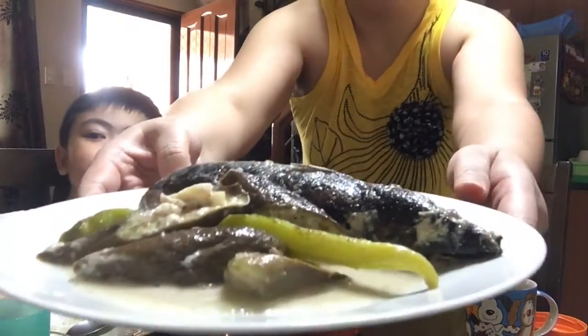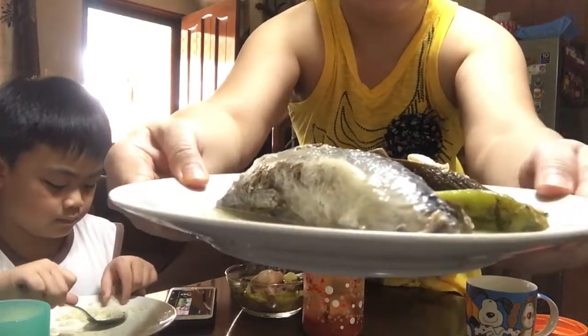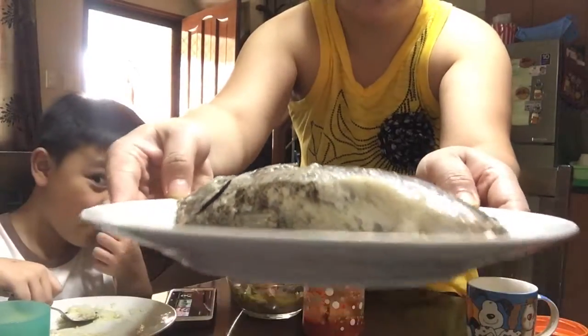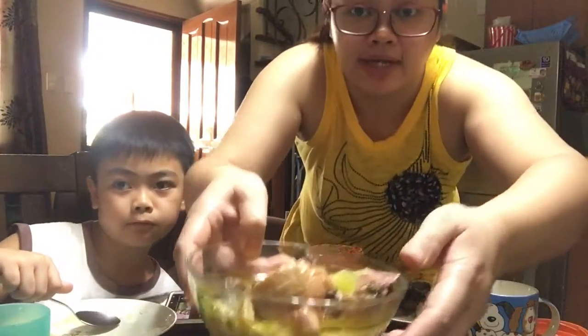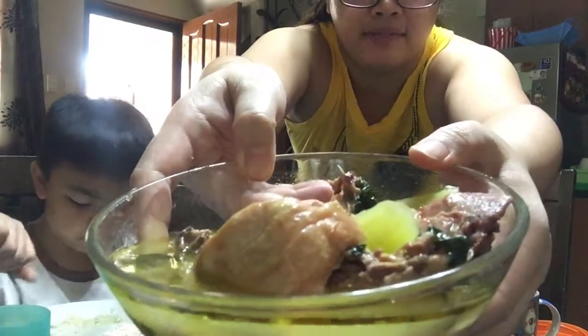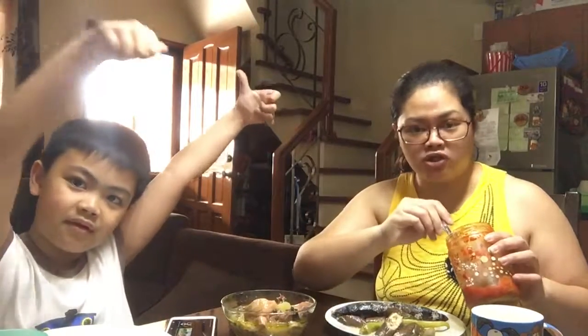Itong ulam natin for today. Ayan, ng manok. How's the tinola taste, babe? Tapos na siyang kumain, kanina pa siya kumakain eh. Tapos meron ako ditong kimchi. I need more, I need more. It's homemade. I'll show you next time how to make kimchi.